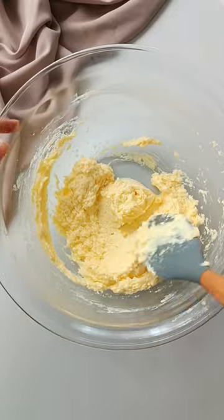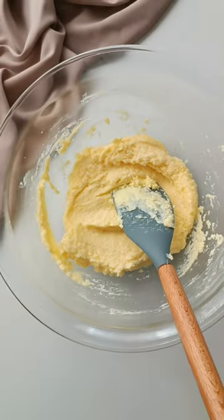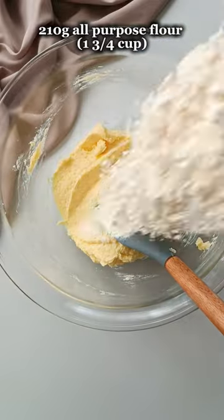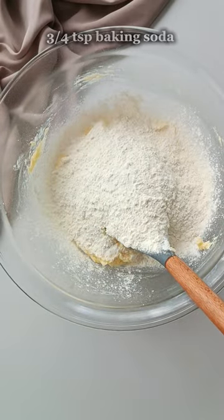The mixture might look a little bit curdled like this, but that's totally normal. When we add in the dry ingredients, everything is going to come together. For the dry ingredients, you're going to add in some all-purpose flour, some baking soda, and some salt.